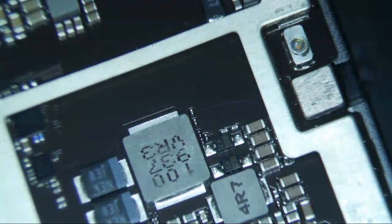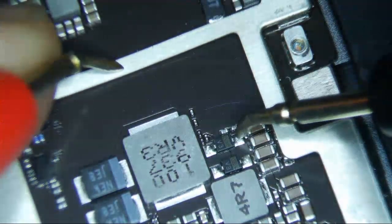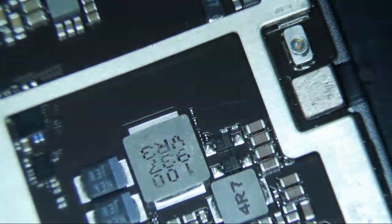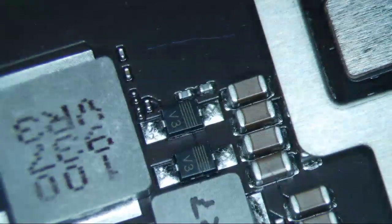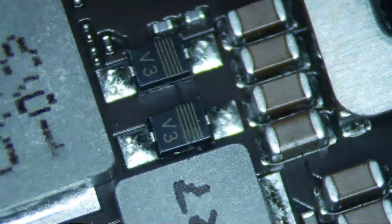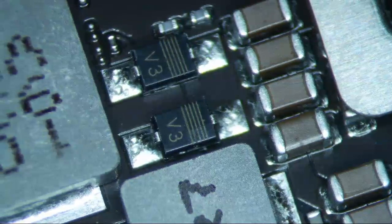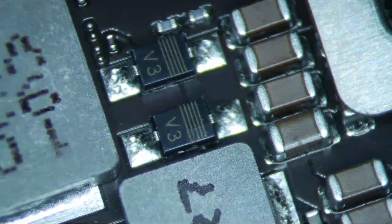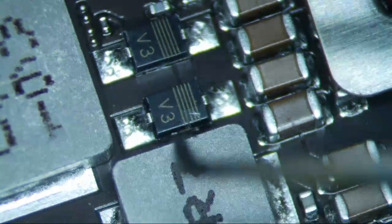Checking diode mode on these two diodes: one side is 0.33 and the other side is 0.33. That should not be the case — diodes should not have the same diode mode reading on both sides. There should be a voltage drop across it of somewhere between 0.3 to 0.7 volts. And if you look at this diode right here, you can see it's cracked. If you look really closely, you can see it's cracked.